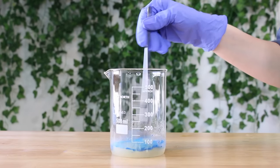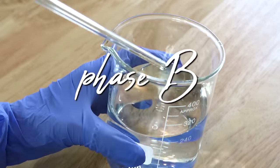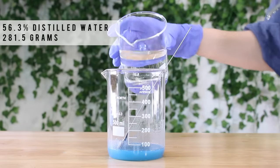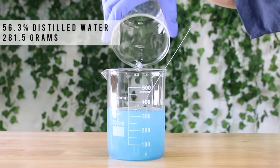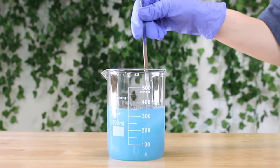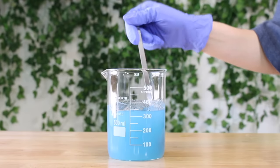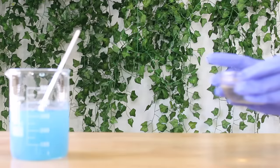Next we're going to be adding in some distilled water. This is part of Phase B and this is our base for the shower gel. I added in 281.5 grams of it, but you can use a hydrosol or something instead if you'd like. I'm just mixing it all in and you'll notice it starts to thicken and gel up. You may also notice there are clumps — this is due to the xanthan gum, but this is totally normal and those will go away after about 24 hours.